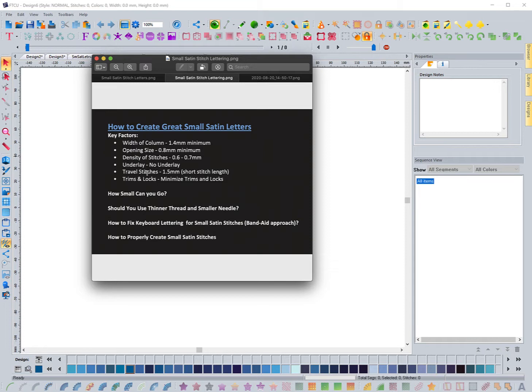We don't want to have too much density. Density is not our friend when doing small satin stitches. Too much density causes problems like bird nesting and thread breaks. Underlay is something we don't really utilize when doing very small satin stitch lettering, because it has a tendency to poke out of the edges and can create a little too much bulk. It's just not necessary when you're doing really small satin work.